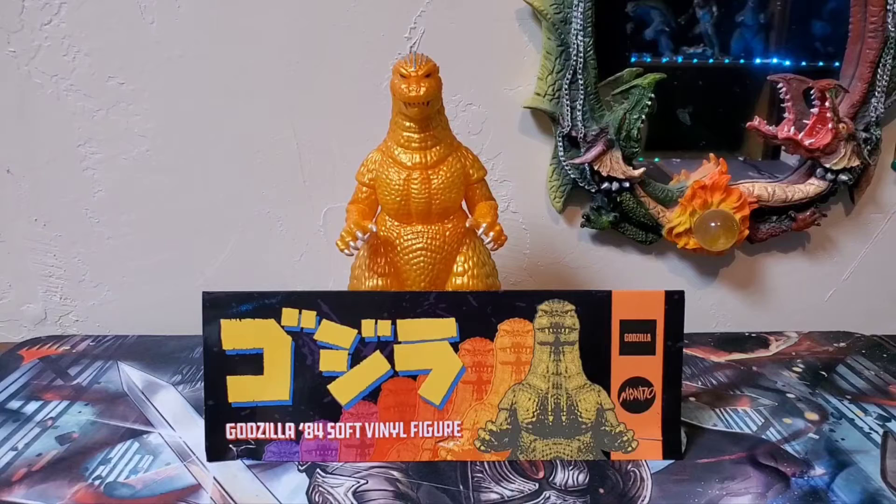What's up, you guys? Godzilla Fan Freaks coming at you today with another figure review, and today we're going to be talking about the Mondo Godzilla '84 Sunrise Variant figure.